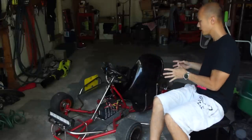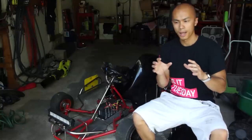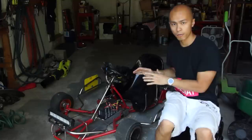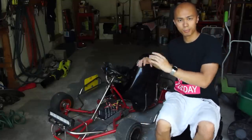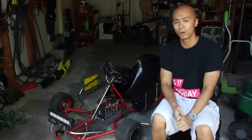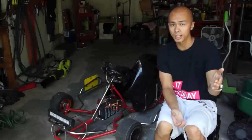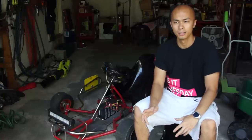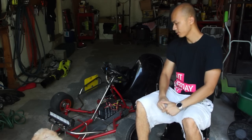With electric go-karts you can incrementally change certain parts and dramatically affect performance. For example, the top speed on this was originally about 40 miles per hour, but with just a sprocket change — because the other components could handle it — I've been able to get this go-kart over 60 miles per hour. I really love that you're able to change parts and dramatically improve the go-kart's ability to perform.